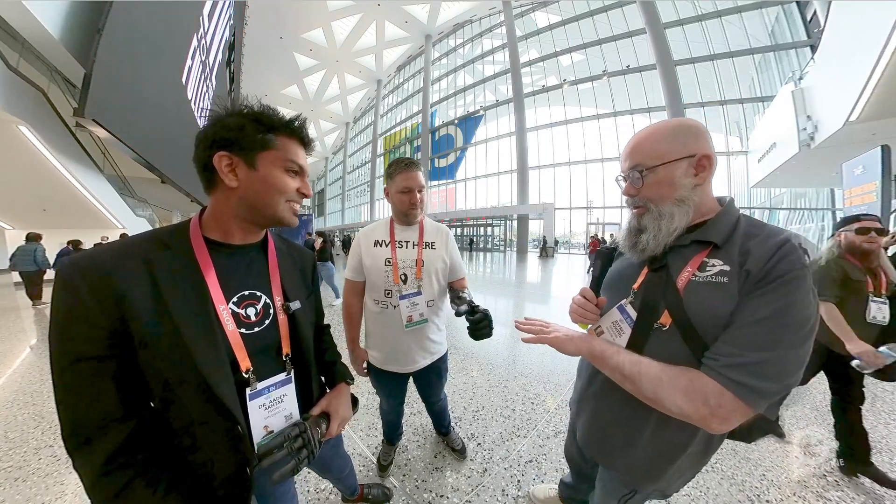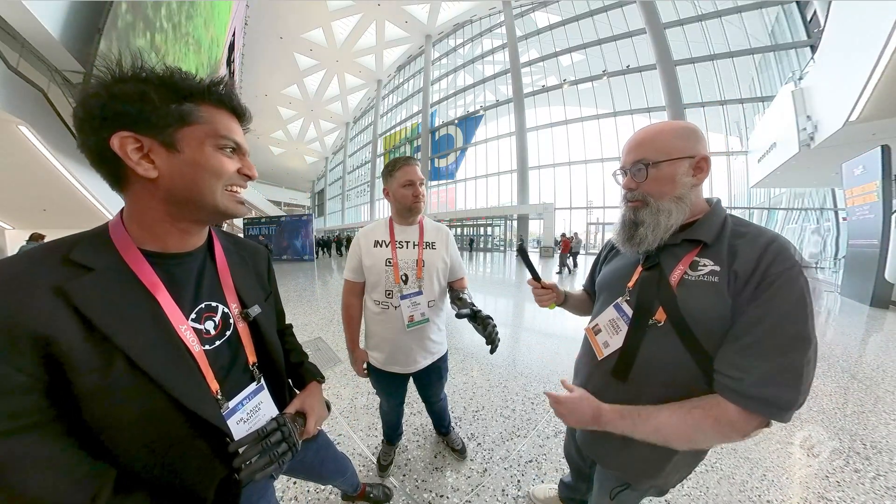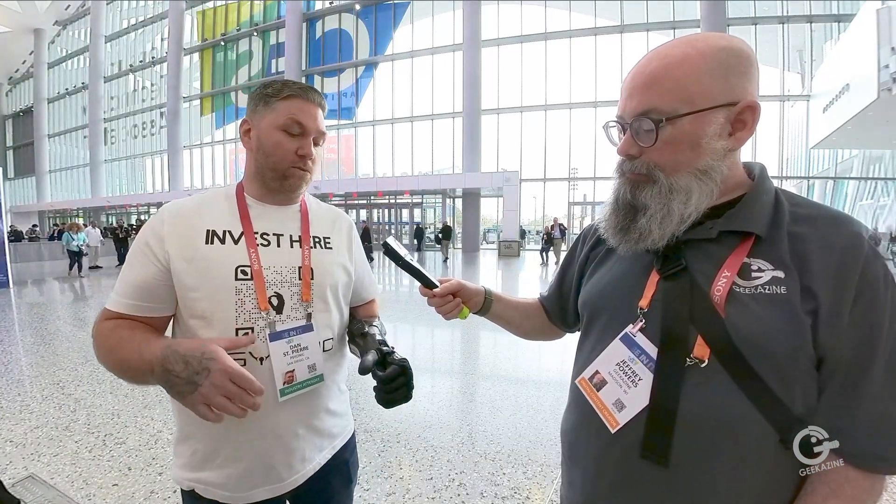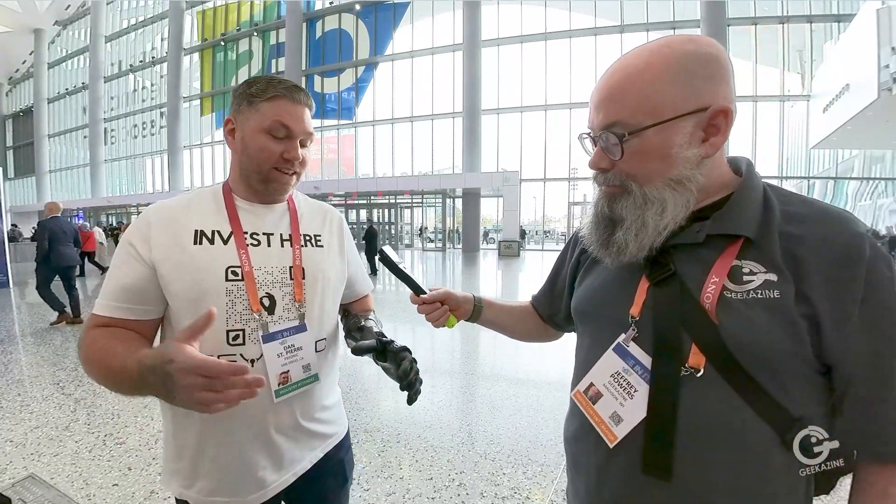So you're wearing it — how does it feel? It feels really good. It's a lot lighter than any other hand that I've worn in the past. A lot quicker, more durable. We break boards — I wear this thing to work out. I beat it up and it keeps going.